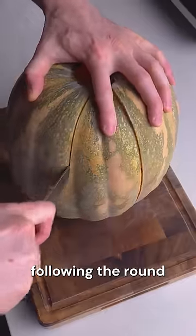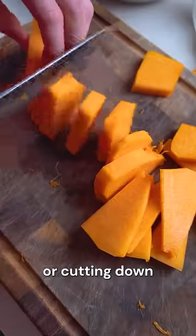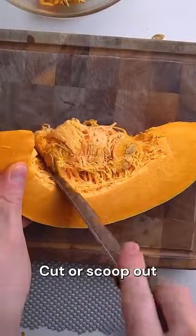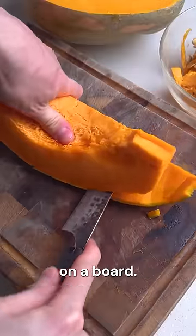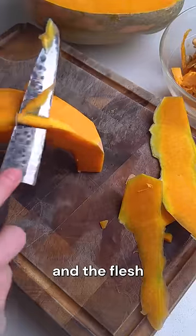Cut down following the round of the pumpkin and make nice wedges suitable for roasting or cutting down even further. Cut or scoop out the inside of these to remove the seeds and place them skin side down on a board, running your knife between the skin and the flesh to remove the skin.